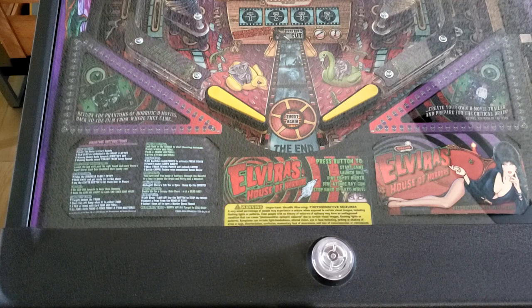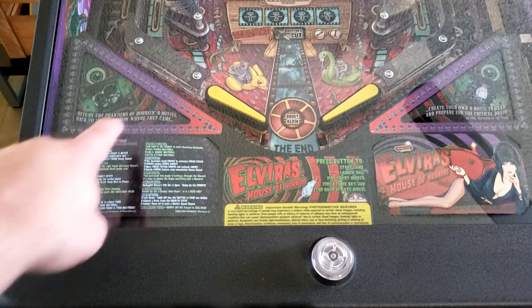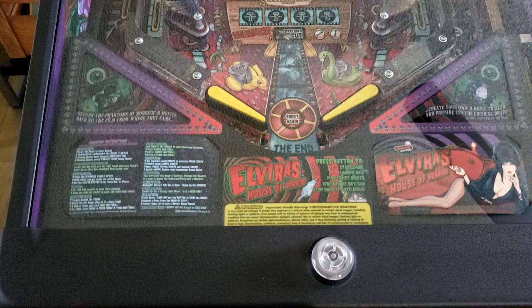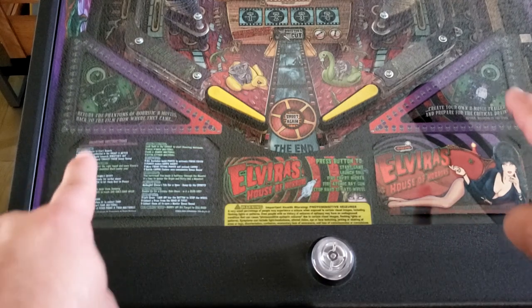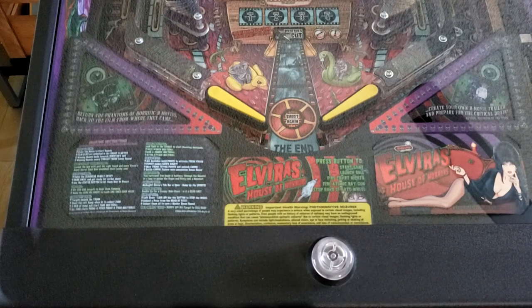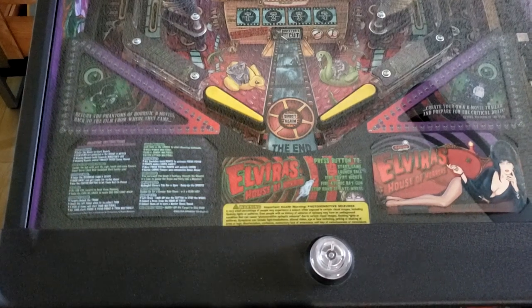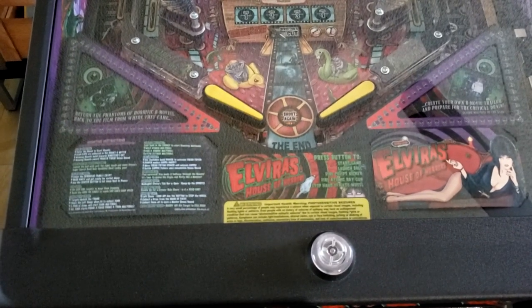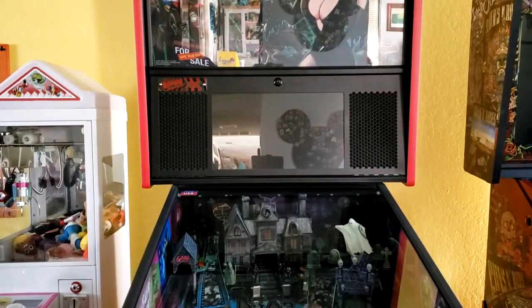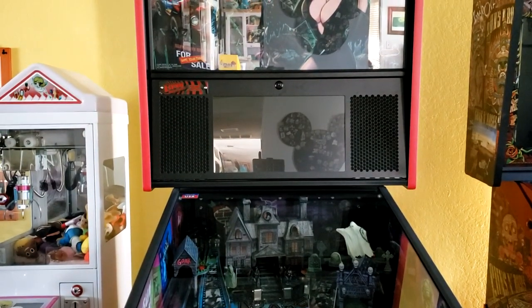The mod is going to replace this side right here. If you get one for each side of your apron you actually save a little bit of money — there was a discount — but I just wanted one. First thing we need to do is remove our playfield glass as well as our back glass.